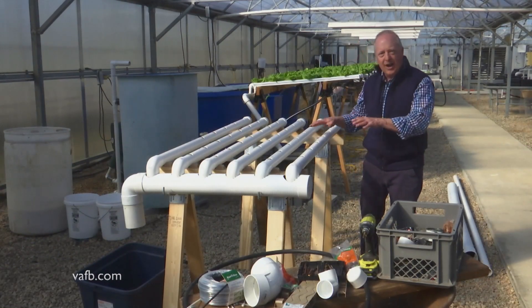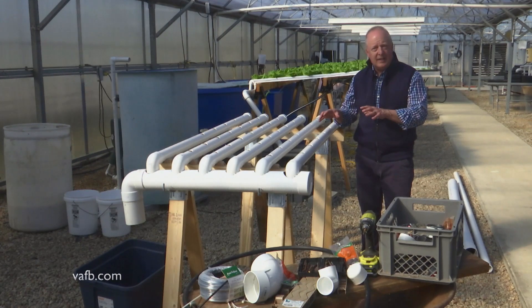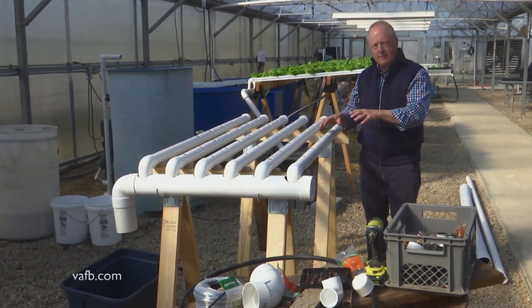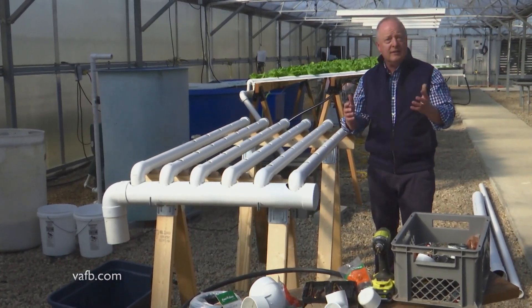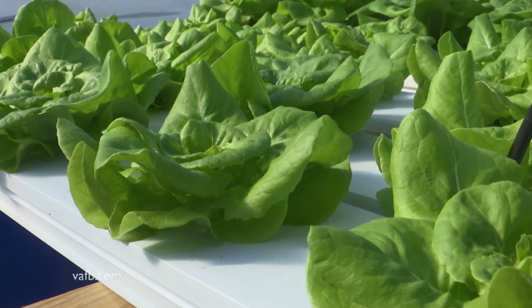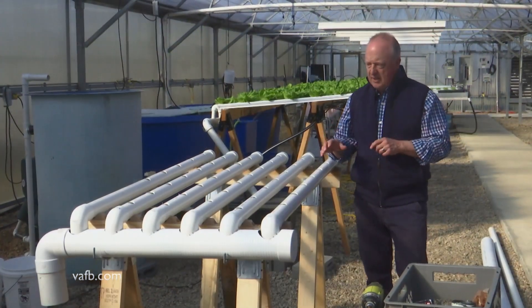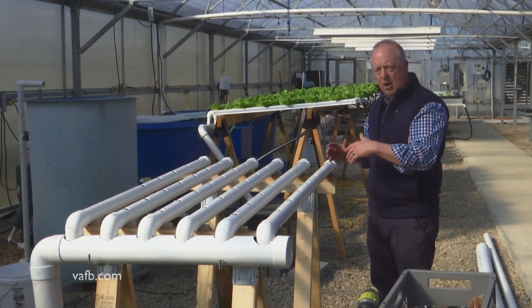So this is the DIY hydroponic unit I was talking about. Very simple, very basic, but it's something that you can build yourself. All the parts and pieces came from one of the home improvement warehouses that you see around wherever you live. What this will produce is about one head a day, which is a pretty good amount for a family.